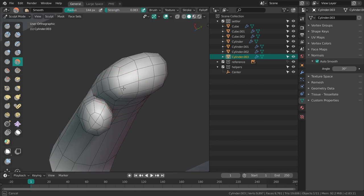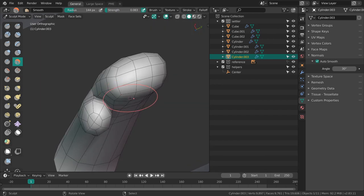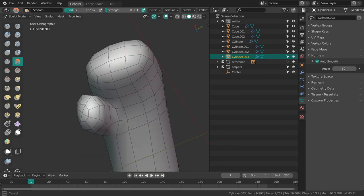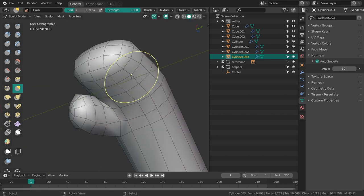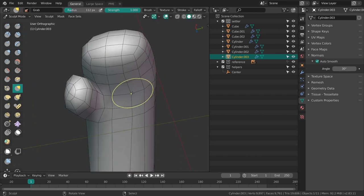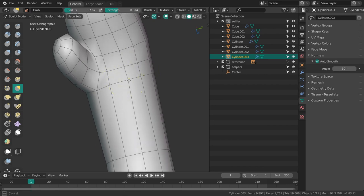I also added a shortcut to enabling the wireframe overlay — for me it's just shift Z. I had to disable some existing shortcuts but that's fine. There's enough room to play with in the keymap in Blender to just make your own shortcuts.